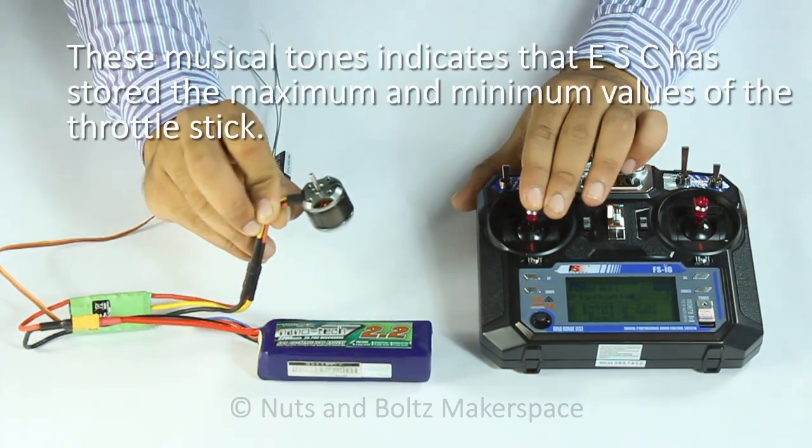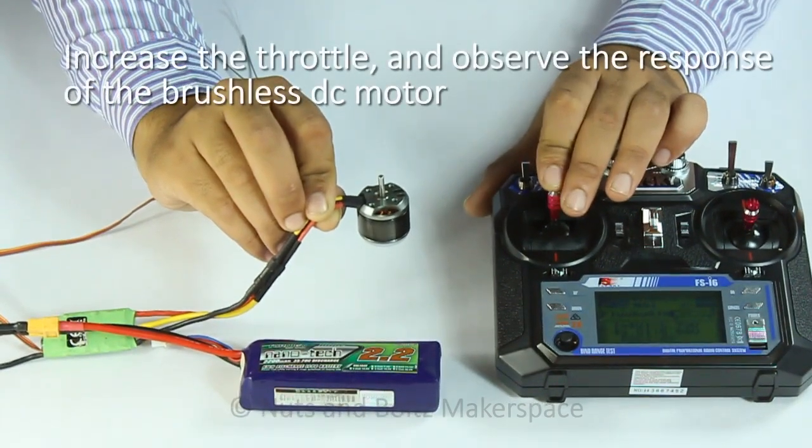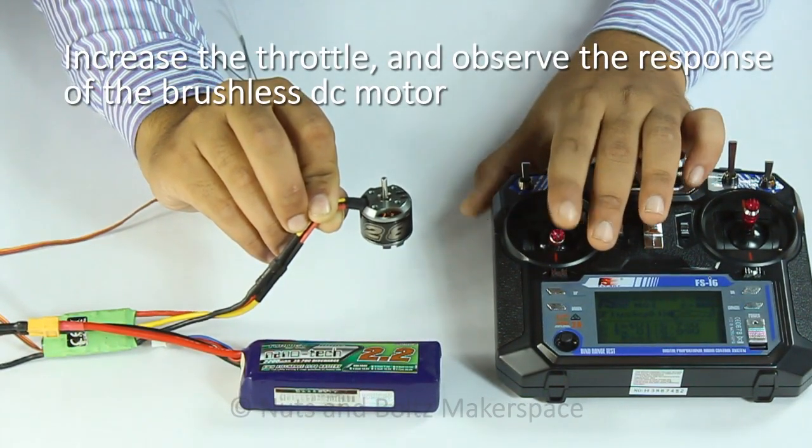Increase the throttle and observe the response of the brushless DC motor. Post your comments for any query regarding ESC calibration.